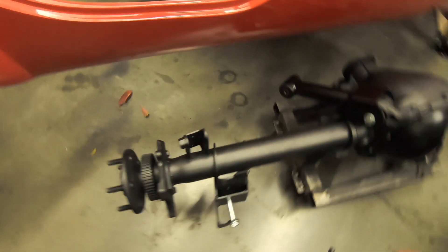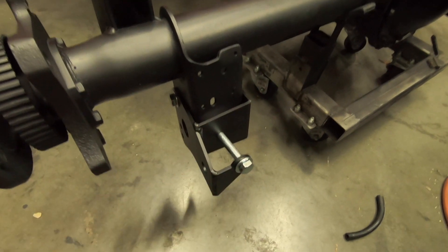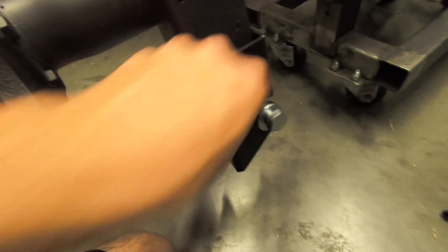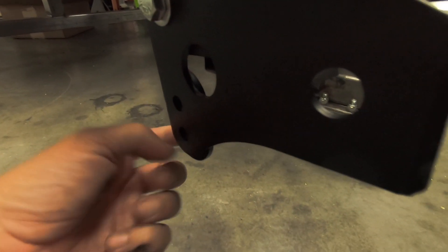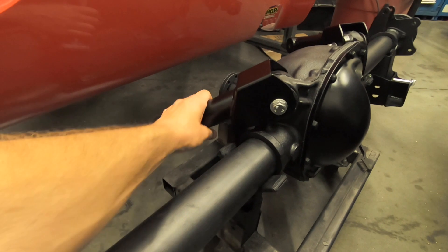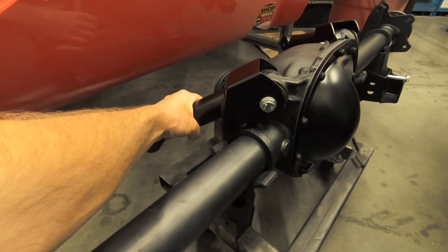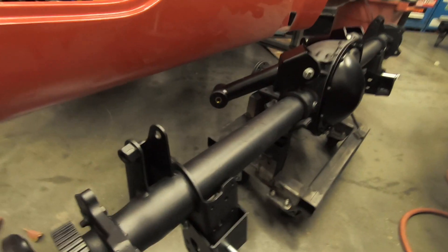Let's go over what was done today. I started off preparing the rear end for installation into the chassis. I bolted on the four-link brackets on the rear end - there are bolts and nuts, and this is the shock bolt. The lower link goes down into this pocket; they say the bottom hole is for better traction. I also bolted on the upper control arm to the rear end, and I'm going to wait to install the lower control arm until I'm ready to put it in.